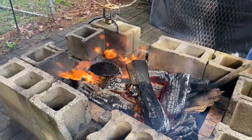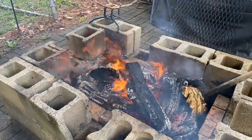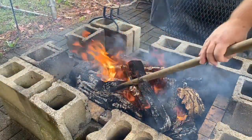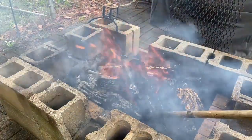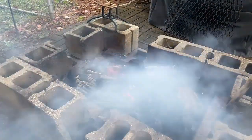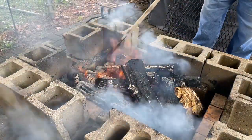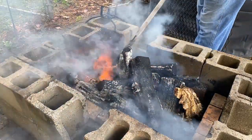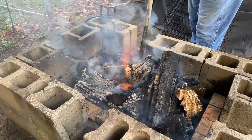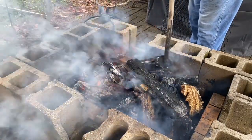Time to get some charcoal going out here. We're going to get some coals heated up and cook a pork roast today. Since it's Sunday, I remember growing up as a kid — Mama made a roast of some kind every Sunday, either a pot roast or a pork roast. So I decided to make a roast today.